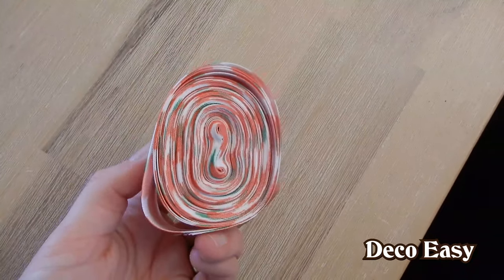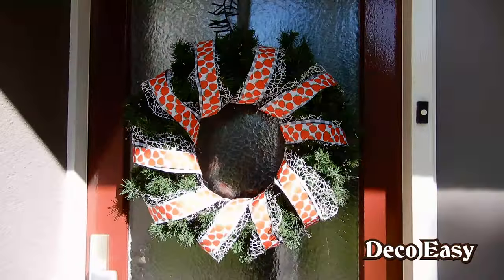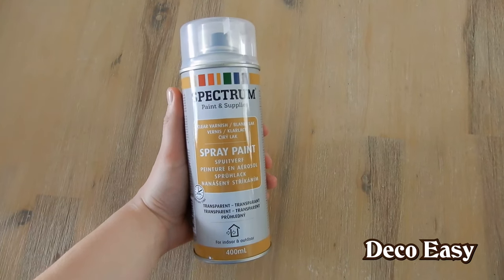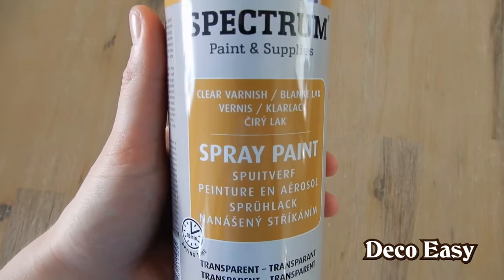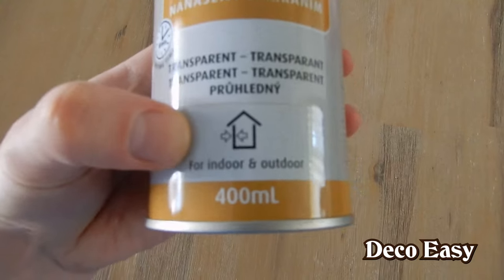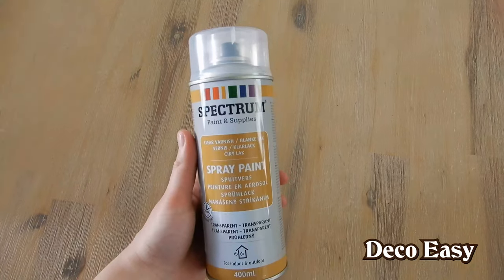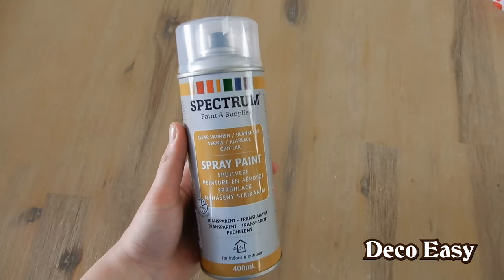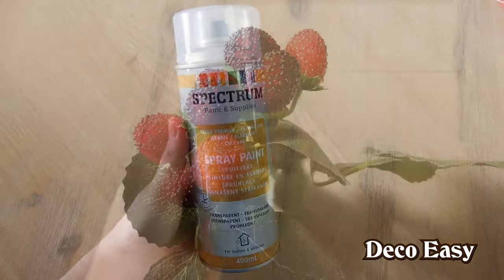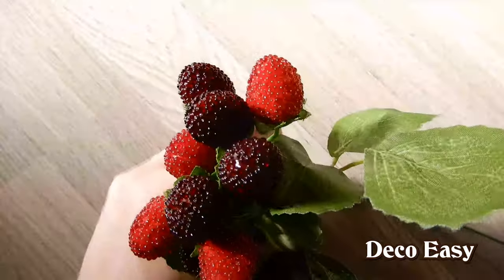I'm going to put this ribbon upon my outdoor wreath on the front door. There is one thing I forgot to say: before placing the strawberry outdoors, I'm using this clear spray paint — which is also outdoor and indoor proof — to seal the acrylic paint inside. I'm going to spray paint the whole strawberry back and front, and don't forget the sides. Let it dry and now you have a perfect outdoor-resistant artwork. The last thing I want to put into the wreath is artificial strawberry berry branches from AliExpress.